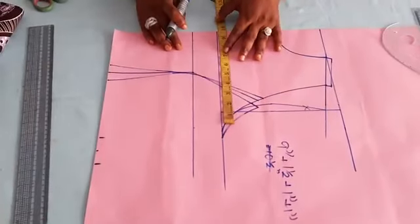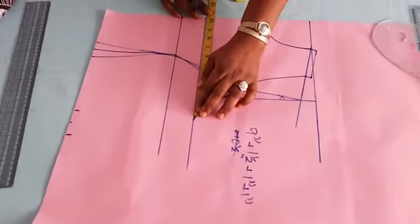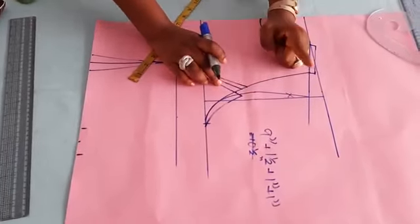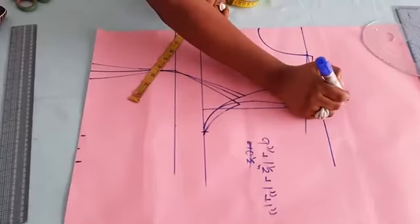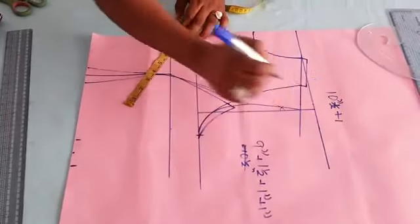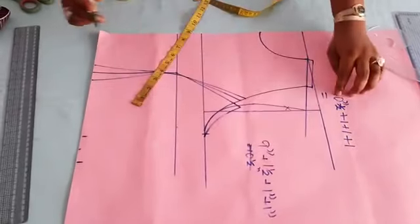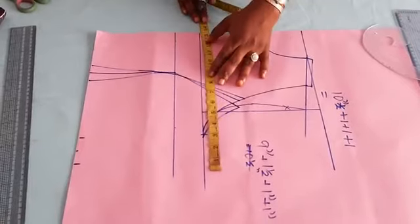Going to the upper part now: a quarter of my bust measurement — my bust circumference gives ten and a half, which is what I have here already. We took off half an inch from both sides, so that is one. First quarter of my bust measurement is ten and a half inches. Plus one inch for the dart we took out, plus half an inch to join the panels together, plus one inch side seam allowance. So: ten and a half plus three equals thirteen and a half. So here I'm going to have thirteen and a half.